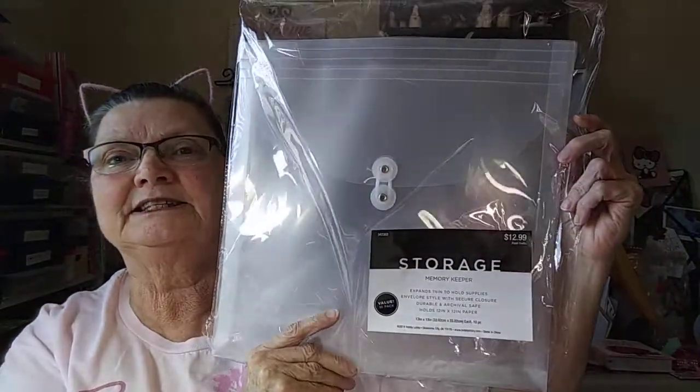The other day when I was out, I went by Hobby Lobby to get some storage bags — they call them a memory keeper. They're a Hobby Lobby product, not a Memory Keeper brand product. These are 13 by 13, so you can put 12 by 12 paper in them. A friend of mine, Janae, had said she was using them to combine paper, stickers, washi tape — anything that was a collection. I thought, what a good idea, because if I put it away I'll never remember what I have of a whole collection.